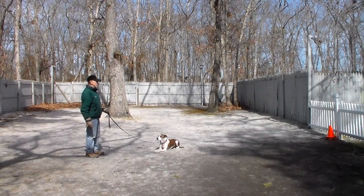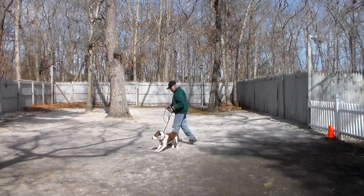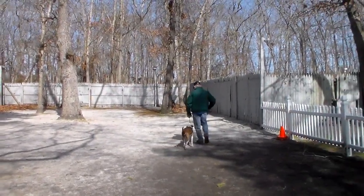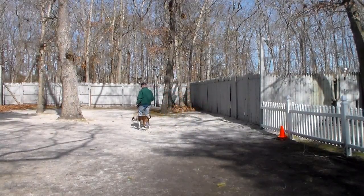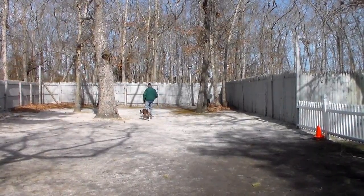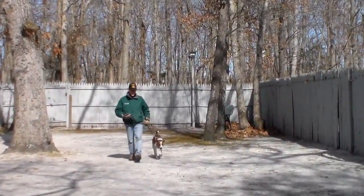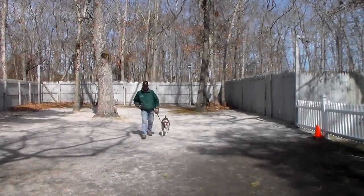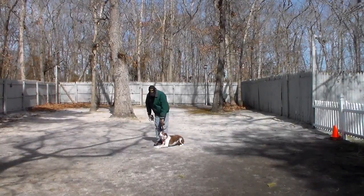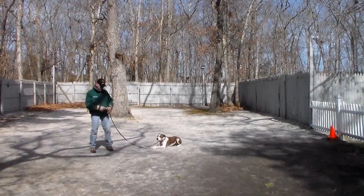When Fred returns back to her he walks all the way around her, just as he did on the sit-stay, returning all the way back around to heel, and they take off heeling again. They're going to demonstrate that down from a heel one more time. She's done a great job — Fred didn't even use a verbal command that time, he just used his hand command, and she went right down.